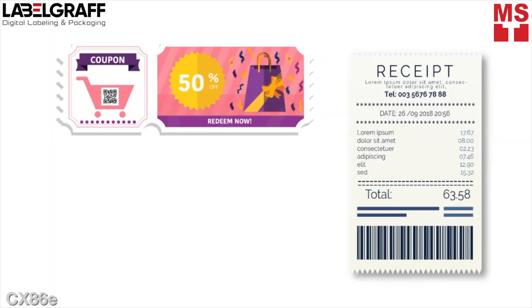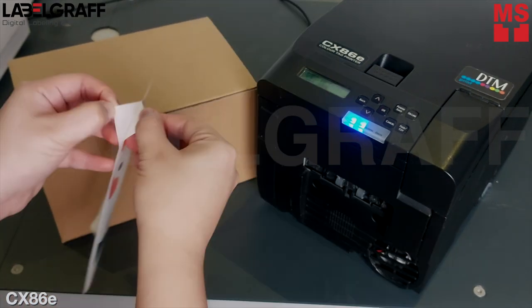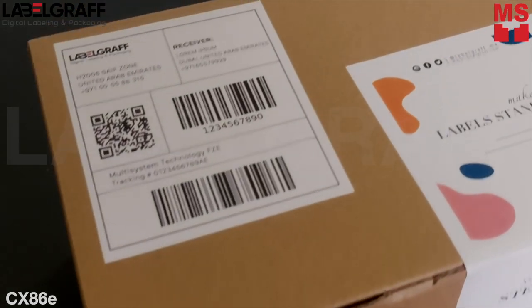In addition, you can also create coupons, value-added receipts, promotion stickers, and many more that let you make a lasting impression on buyers. So contact us now. Rest assured that CX86E will give you convenience and new unlimited applications in your business.